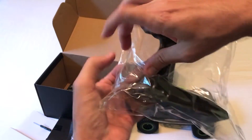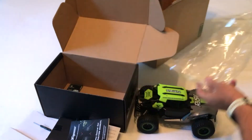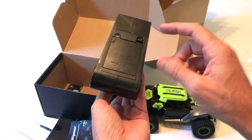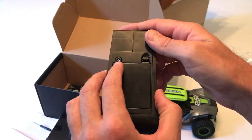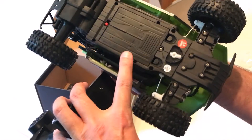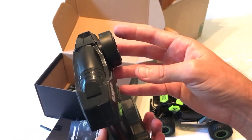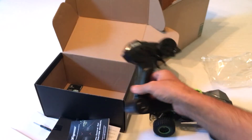And then last but not least, the controls for it. Again, they give you a Phillips screwdriver, but in the event that you lose it, it just has a little Phillips screw here, as well as on the bottom for replacing batteries. So I'm going to get it charged up and do a demonstration of it running.